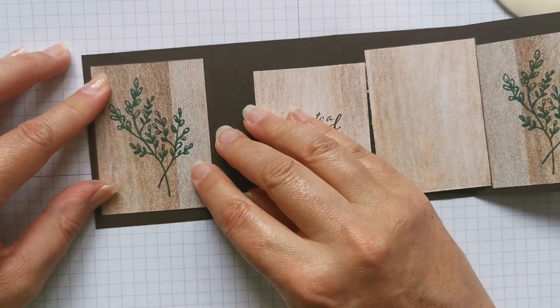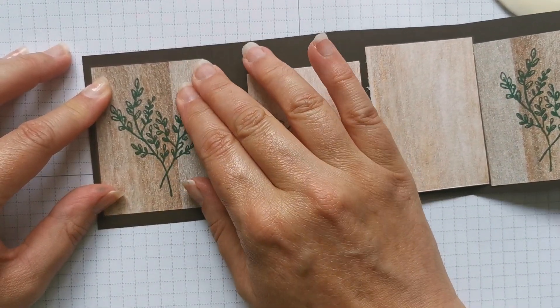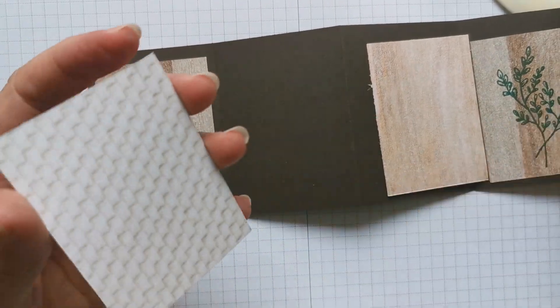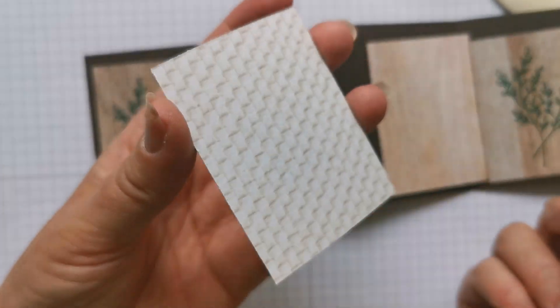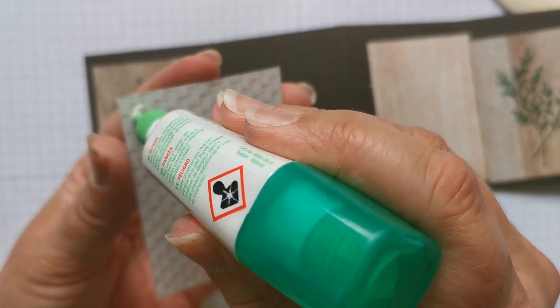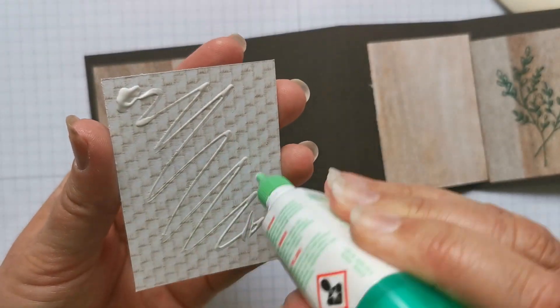On the other one that I made, I used two layers, but it's up to you — you can do whatever you want, there are no rules. See that texture in there? It's beautiful, absolutely stunning.